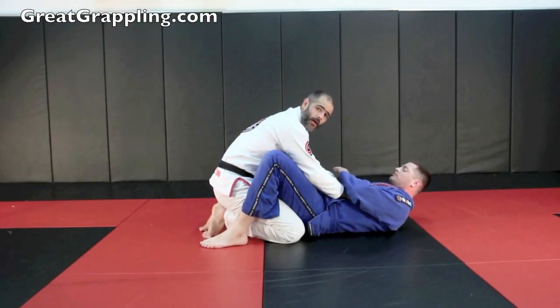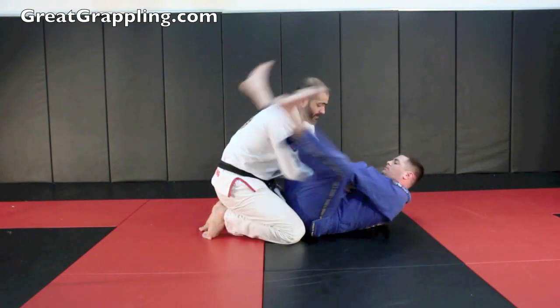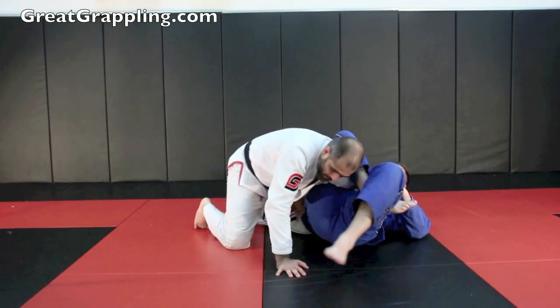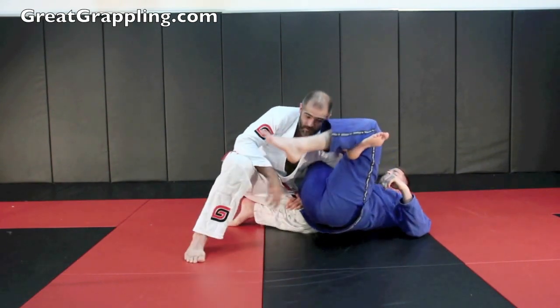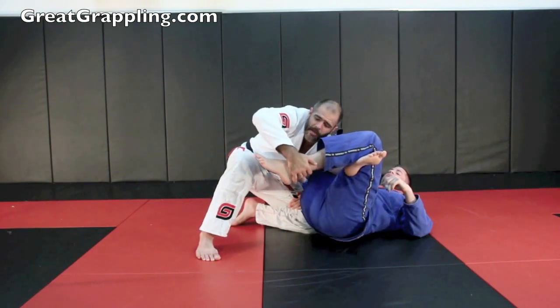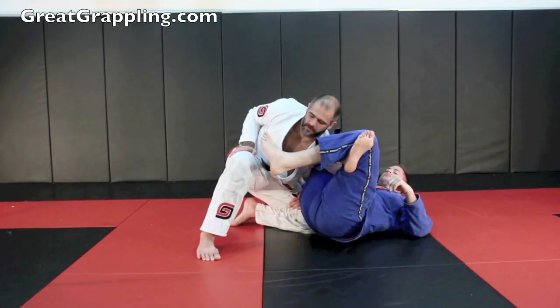I'm here in close guard with Mike and he enters in for his omoplata — whatever entry, it really doesn't matter. We need to protect our thigh, put our foot on the floor, and start to make some space. You can see that he's triangled and trying to put some pressure down. It's very common that people will try to catch underneath the shoulder — you can't let that happen.